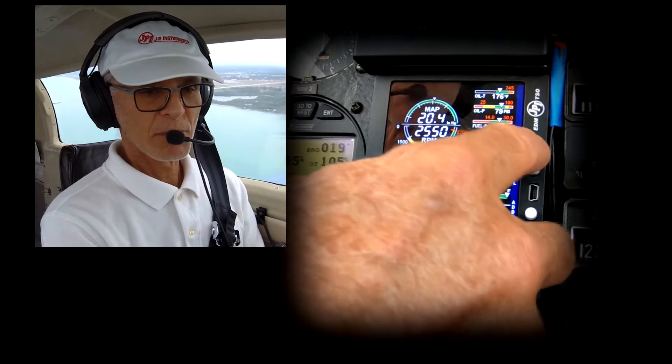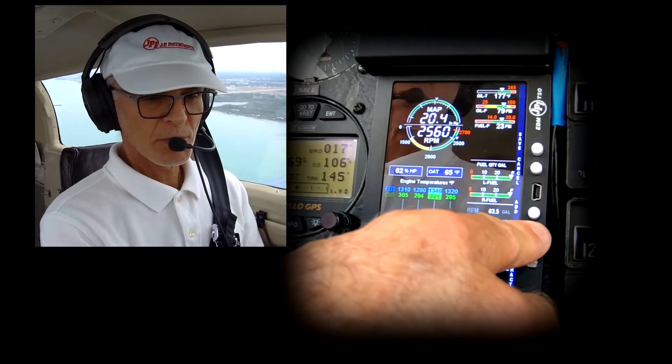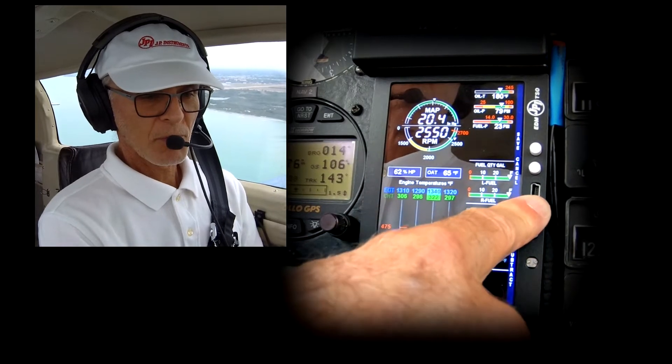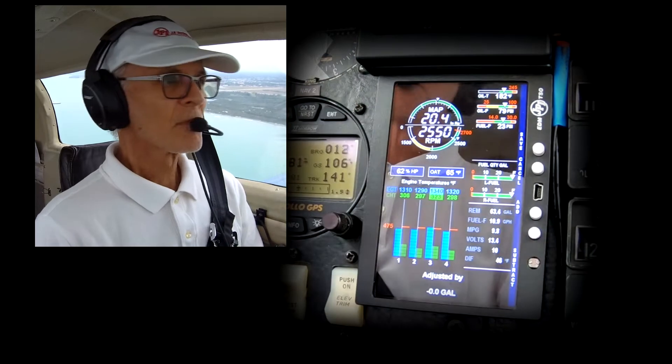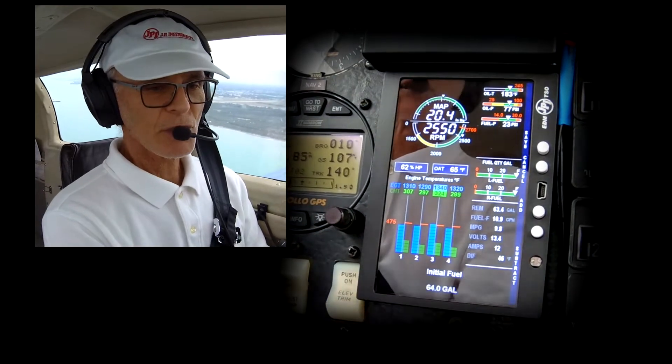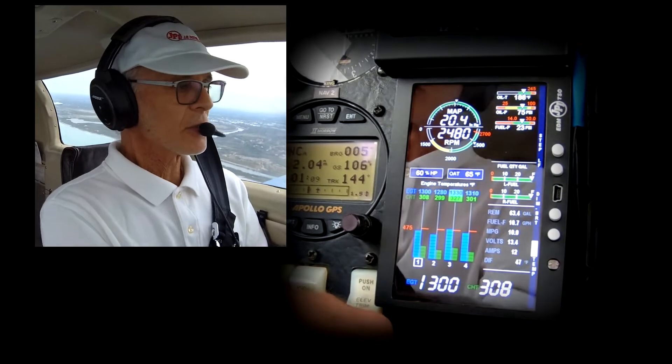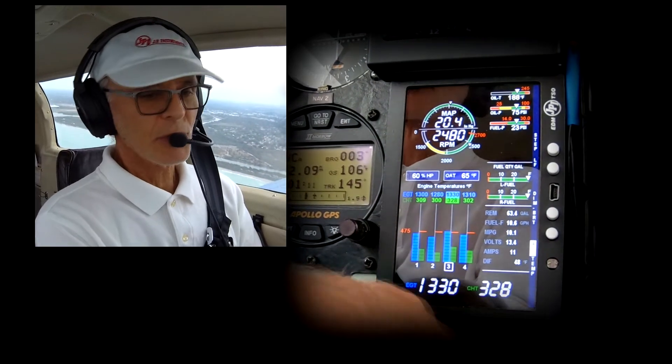All you do is start changing numbers, as you can see down here. When you're finished, save. And that's it. Now you've readjusted your fuel, and the good thing is JPI keeps track of the fuel you used already on takeoff, so your fuel totals will be accurate.